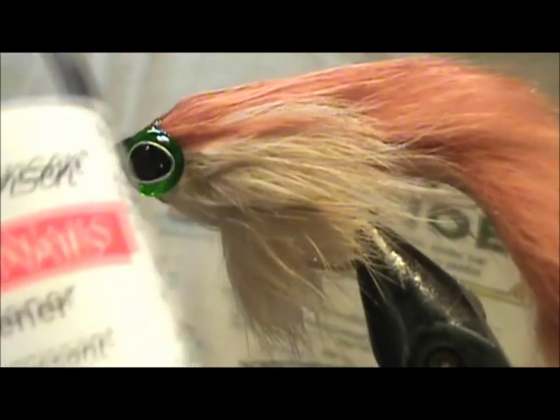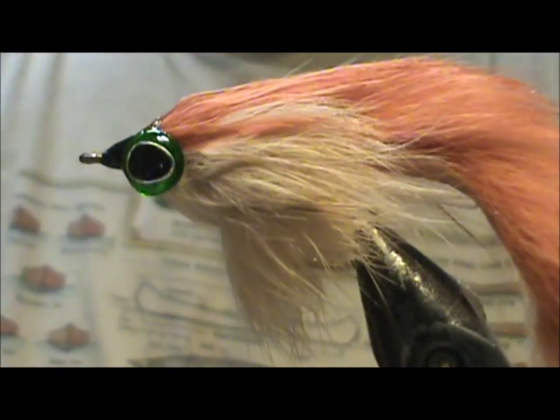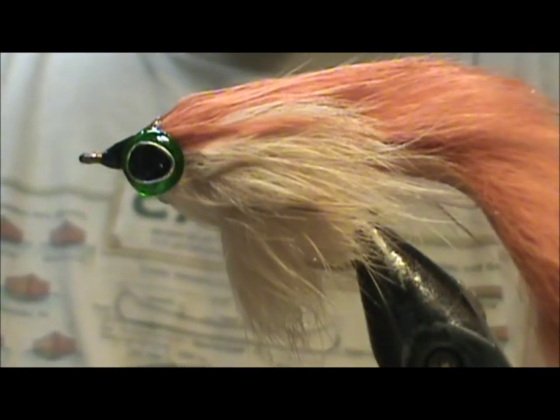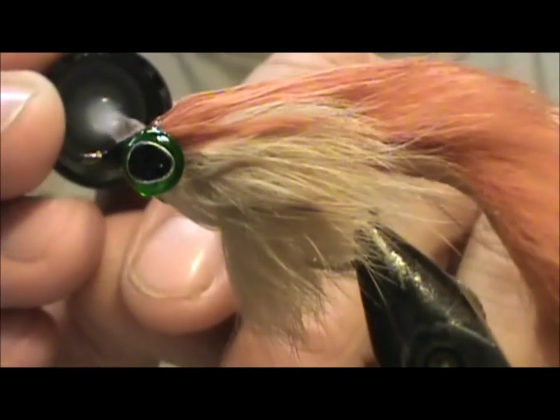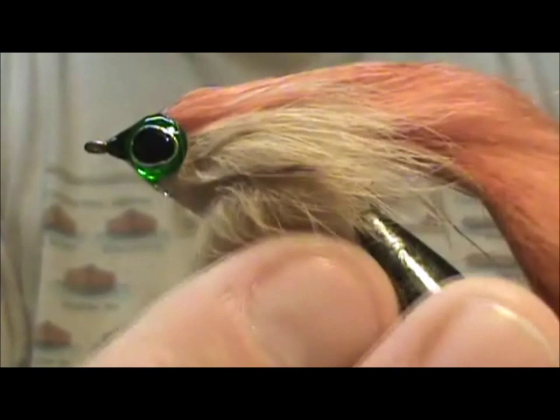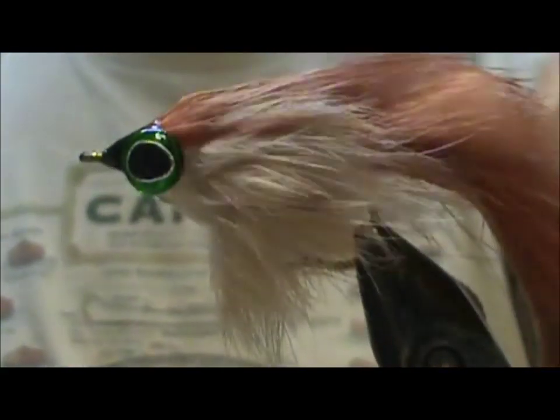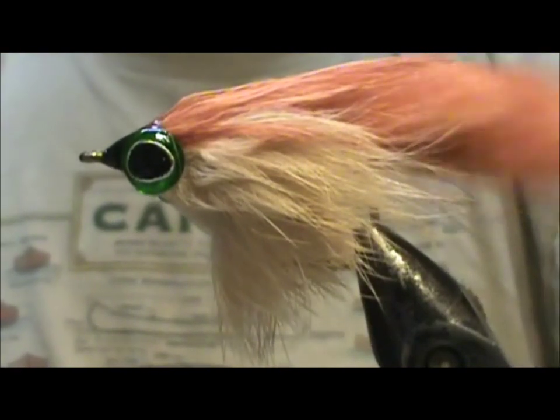So I'm going to use head cement — Sally Hansen Hard as Nails — I'm going to put a slight coat of that on it to ensure that it stays smooth. And here we have the rusty and tan Zonker strip minnow.